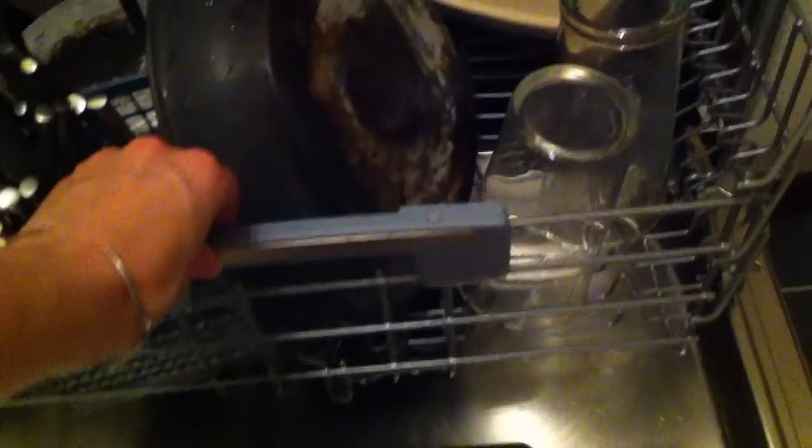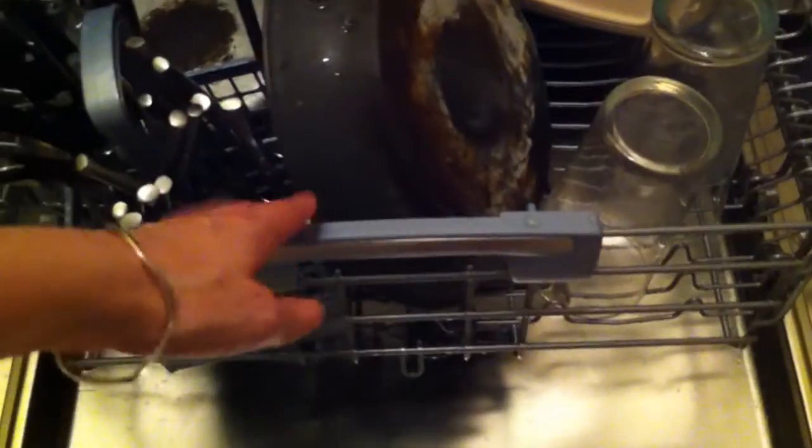The two trays are easy to move in and out and there's lots of different adjustments you can make depending on which crockery, pots, pans and cutlery you've got. The bottom tray actually has a bracket to stop it from coming out too far.